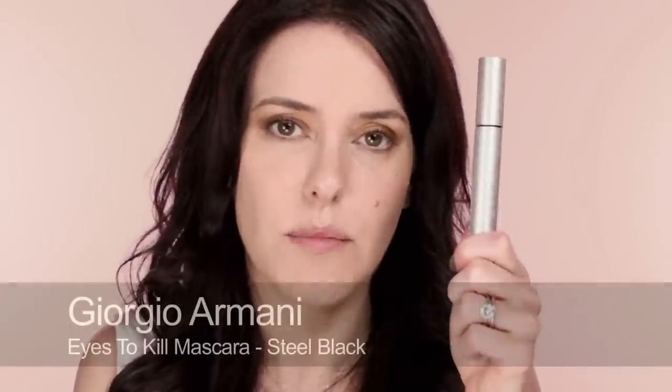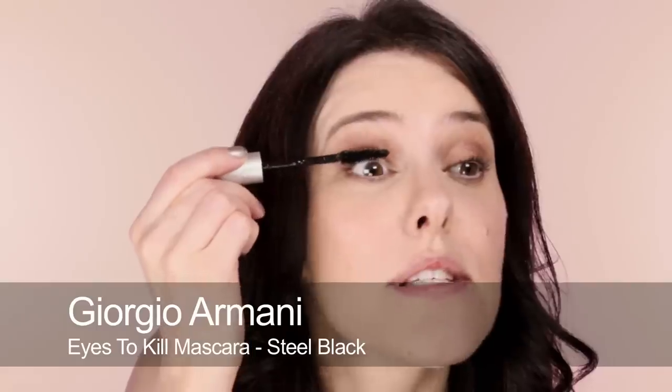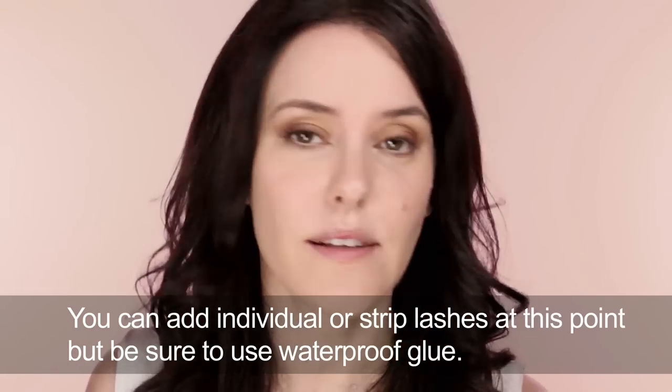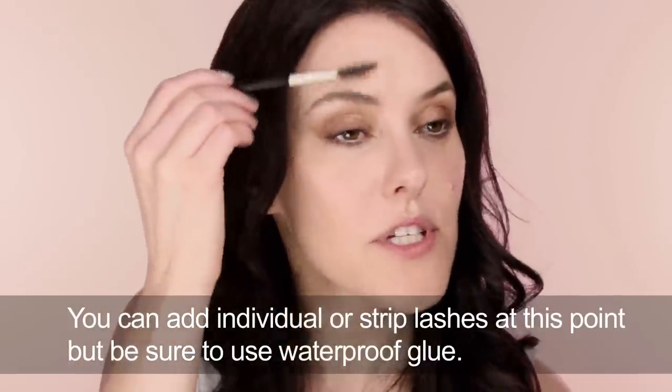I'm going to apply Armani Eyes to Kill waterproof mascara. I've tested this one out and it really works — we can safely say that if you're wearing this on your wedding day and you start crying, you are going to be fine. Mascara on top and bottom. Now for the brows: with this natural look you want your brows to look as natural as possible, so I'm just going to brush them down and fill in any gaps.